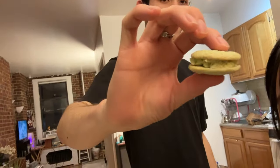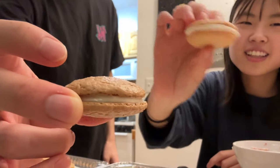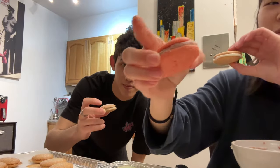This is our first macaron — it's a little janky, but it has a lot of personality. This one's buttercream — no wait, that's lemon. This is lemon, that's buttercream, and this is raspberry.